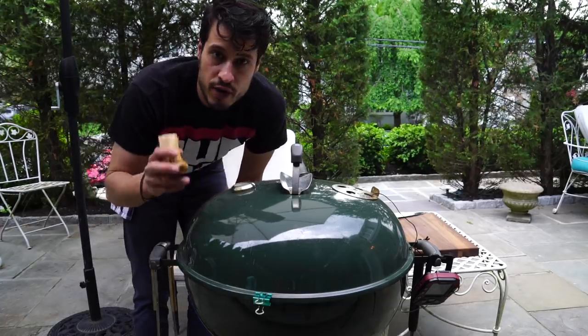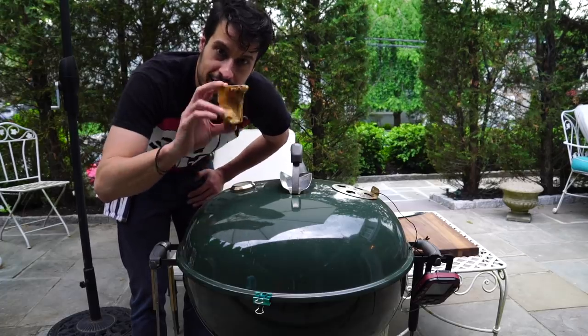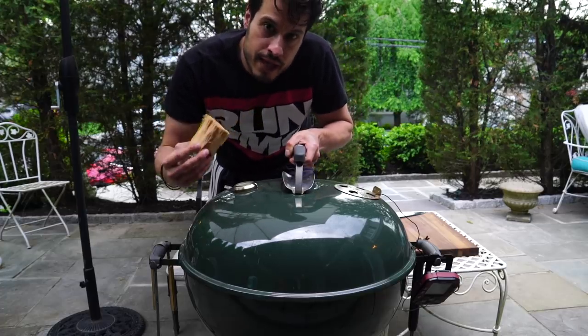It's almost been two hours wrapped. I want to get a little more smoke on when I unwrap them, but I want that clean smoke. So I'm just going to throw this wood chunk on right now and get the smoke nice and clean for when I'm ready to unwrap.